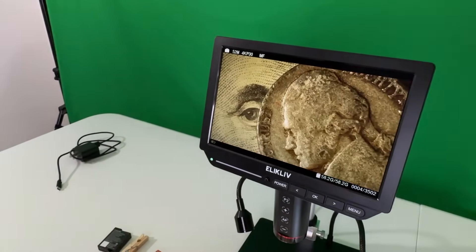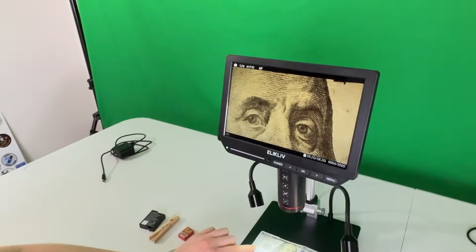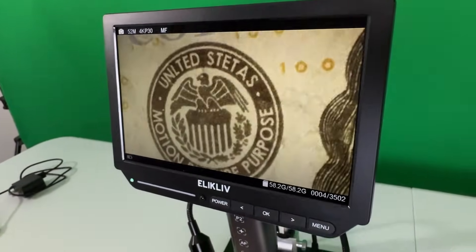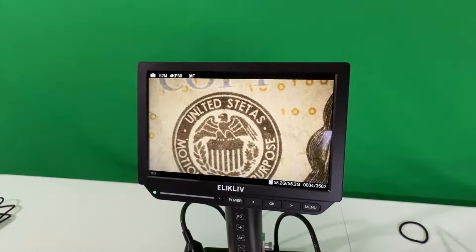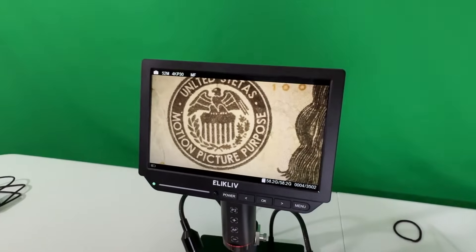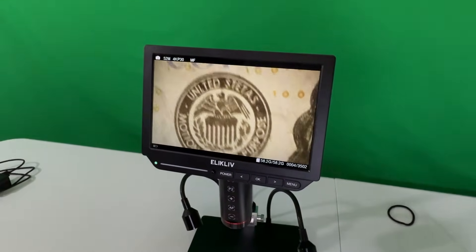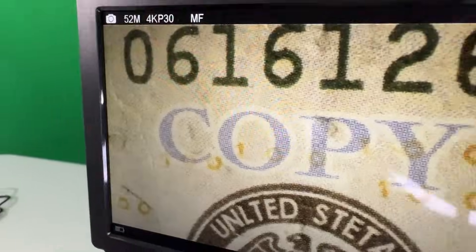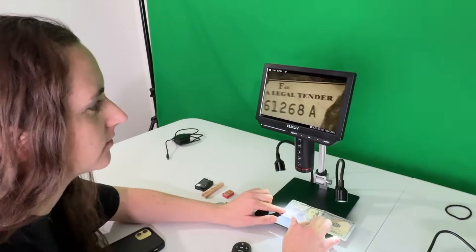Billy found this money and he thought he was rich until he noticed it didn't quite look right — 'unleaded status,' 'motion picture purposes.' I thought I had a hundred dollar bill. This is not legal tender.